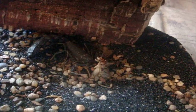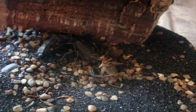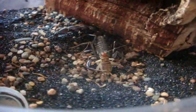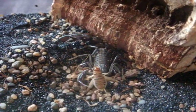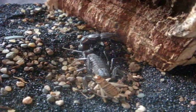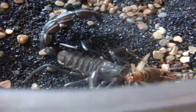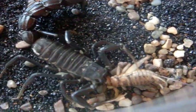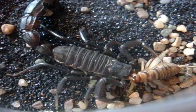Androctonus bicolor — the black African thick tail scorpion, or fat tail, with a level 5 out of 5 venom. Basically if you got stung by this one you would be in serious trouble. You can see it starting to ingest the cricket, and they usually take about an hour to do that.